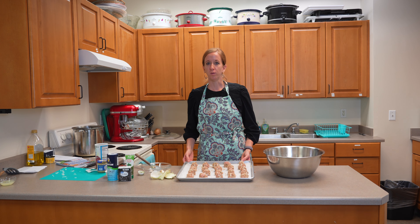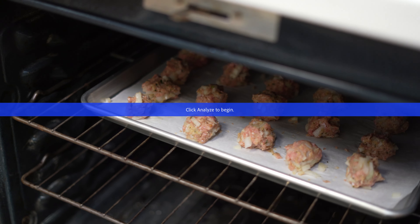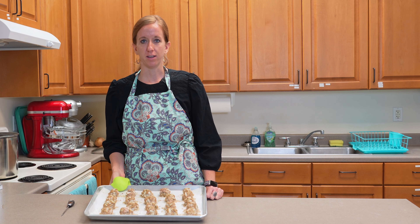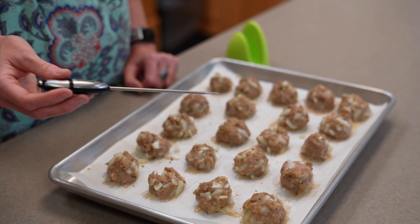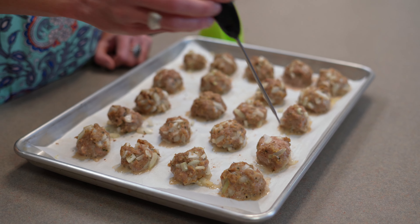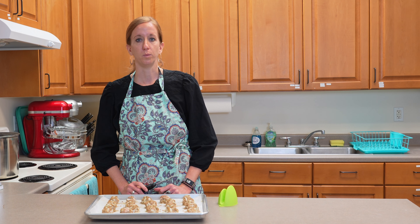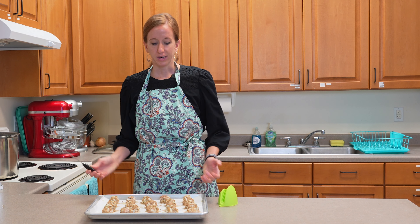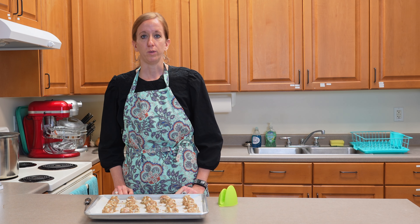Now that we have our meatballs ready to go, put them in the oven at 350°F for 15 minutes, cooking until they're cooked all the way through and slightly browned. Our meatballs have cooked for 15 minutes and are ready. When cooking meat, use a meat thermometer to check the safe internal temperature. For ground turkey, the internal temperature should be 165°F — ours is reading about 175°F, so we're great. If using ground beef or ground pork, cook to an internal temperature of 160°F. These are now ready to use for spaghetti, meatball sandwiches, or as a side dish with the rest of your meal.